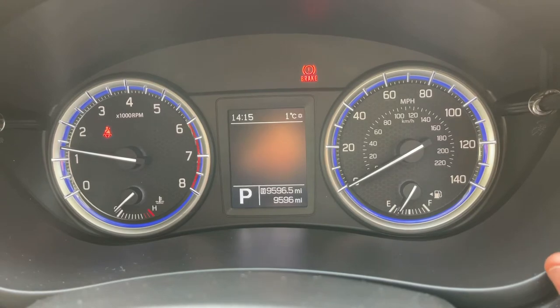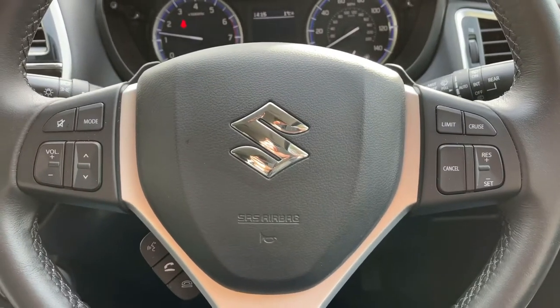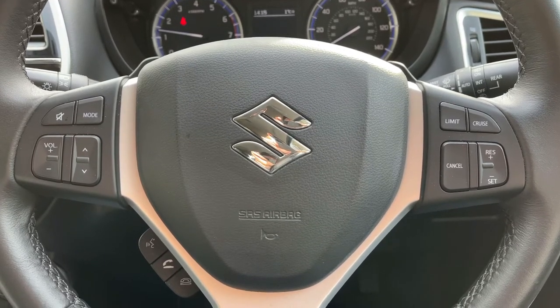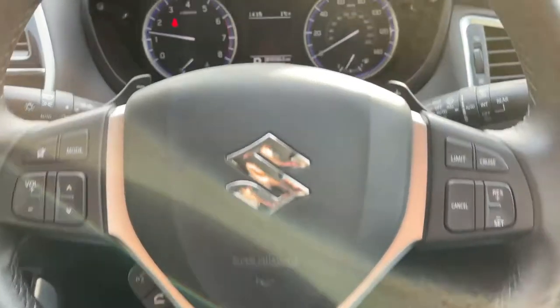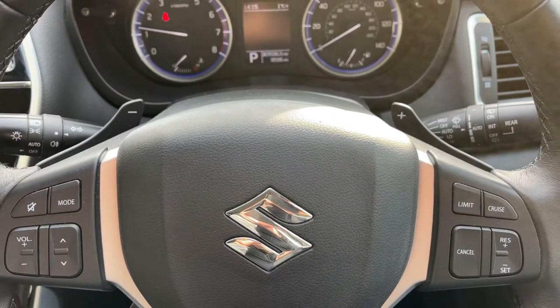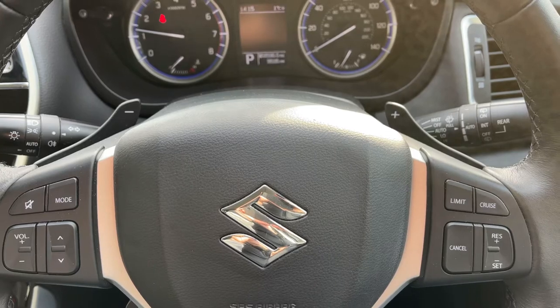By pressing the button on the top right hand side of the dials, we can cycle through trip computer information. On the steering wheel, on the left hand side we have stereo and phone controls, and on the right hand side cruise control and speed limiter. Just behind the steering wheel we have the minus and plus paddles, so that you can change gear manually with this automatic gearbox should you wish to do so.